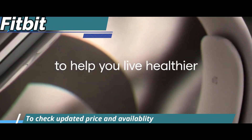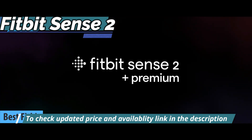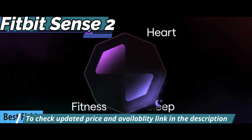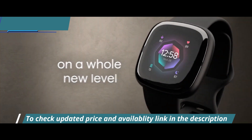Up next, we present to you the Fitbit Sense 2, the company's best smartwatch on the market in 2022. This is undoubtedly a beautiful smartwatch. With an improved button on the side, this model has a similar design to its predecessor, but with a few updates.